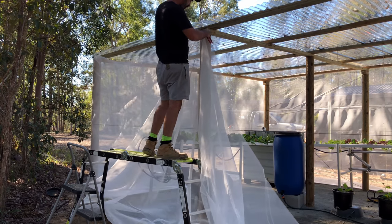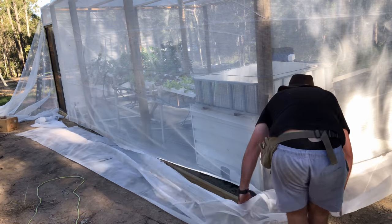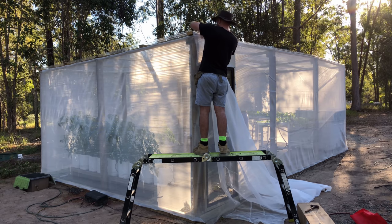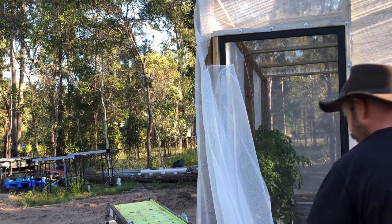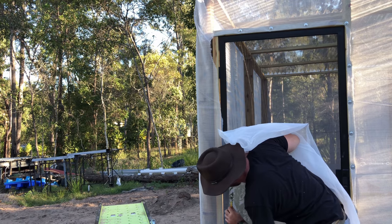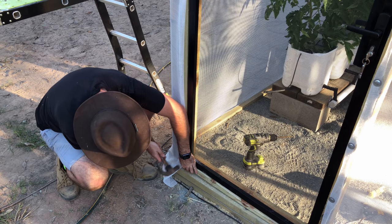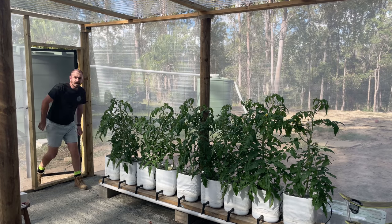The reason I've used white shade cloth for this build is because it doesn't affect the spectrum of light entering into the shade house greenhouse. The top polycarbonate panels are UV resistant, so I'm already blocking out UV light from the top. I'm hoping to get enough UVA and UVB in from the sides to negate that, and with the white shade cloth I'm not messing with the spectrum at all. So I shouldn't get any leggy growth or any other negative effects from a warped spectrum.